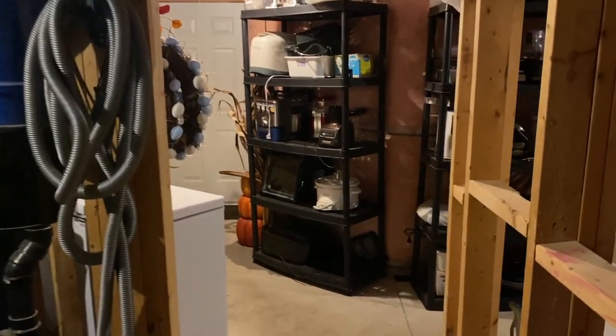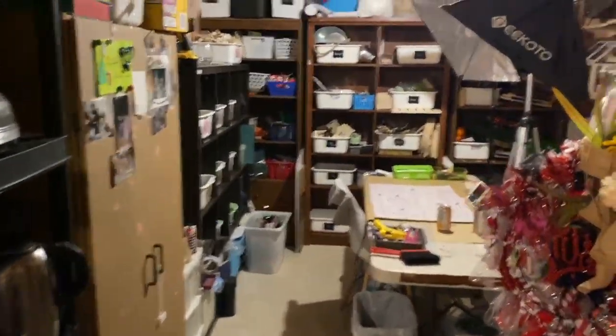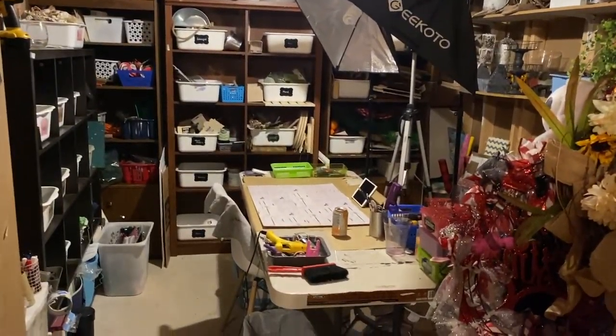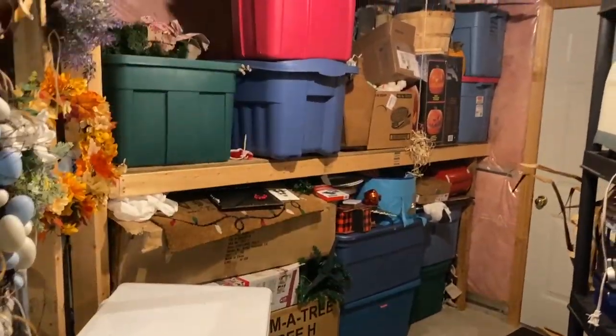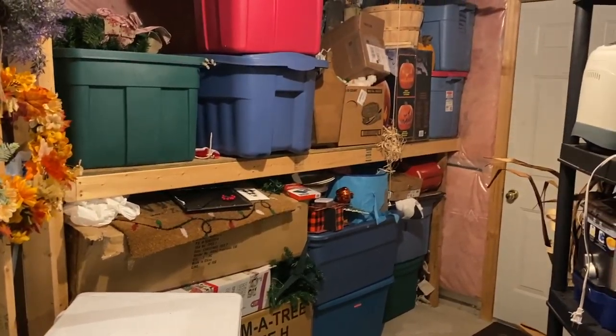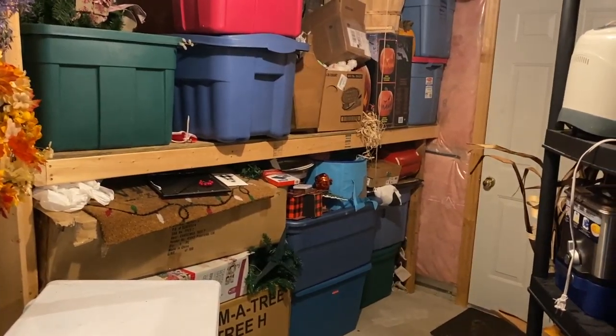Now it's time for the big reveal. I will only be showing you the craft room. Here it is — it is my craft room decor storage area. I also have some seasonal storage here. One day I shall have everything color coordinated, but at this time I work with what I have.